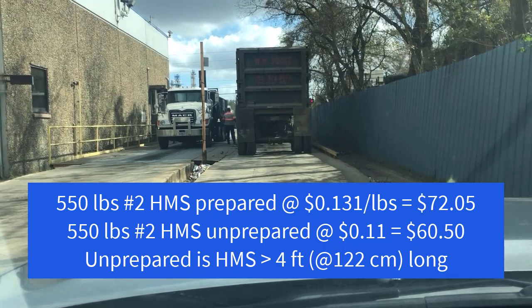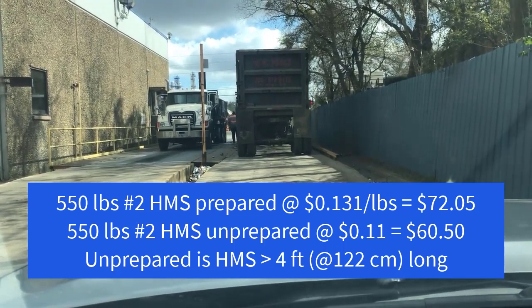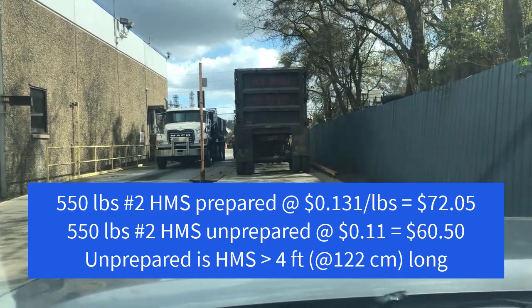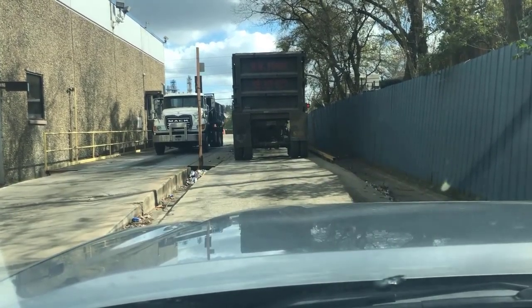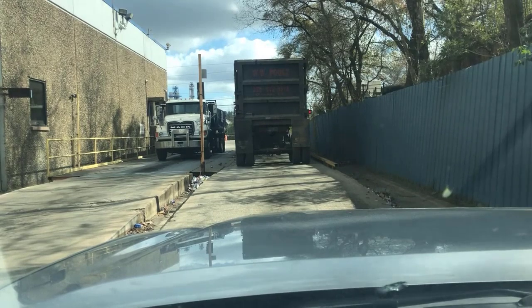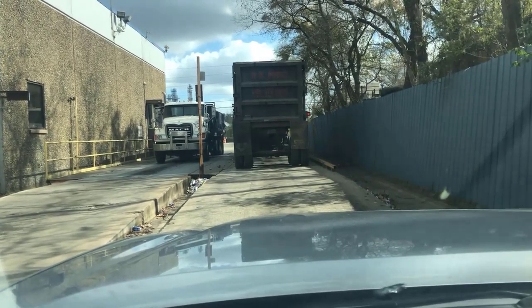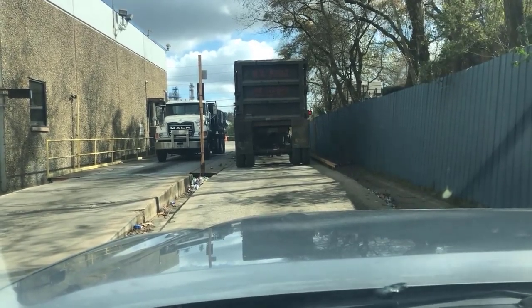So I'm at that yard — I've actually unloaded already. They have an interesting system: you come in on one scale, and after you unload, you go back out on another scale. After I got my outweight, I went around and registered the company so I'm all set up with them. They're a little more inconvenient than my other two yards, but they pay pretty well for the HMS, so it's definitely where I'll be going.